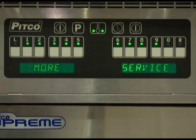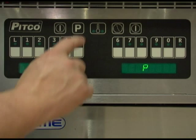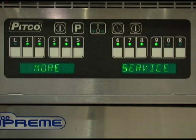Key number 8 is a factory reset, which provides a quick way to erase all setup changes and restore controls to factory settings. Any settings made prior to factory reset will be lost, including customer-specific downloads performed at Pitco. After pressing key number 8, the display will show P. Once the display shows P, press program and you will be returned to the more service menu.